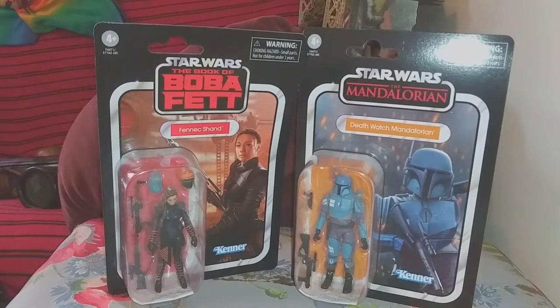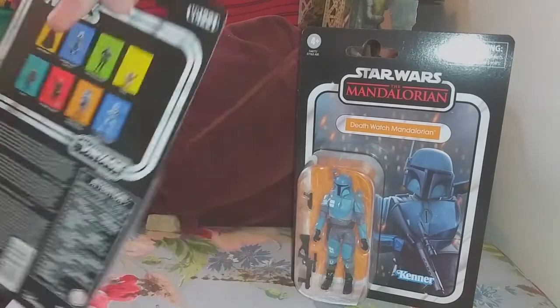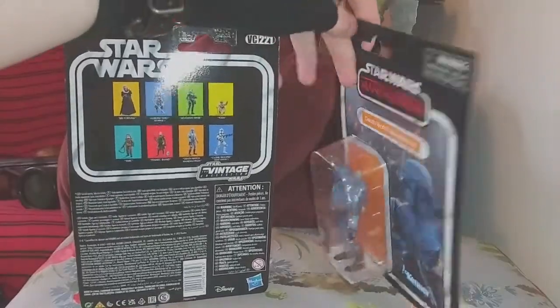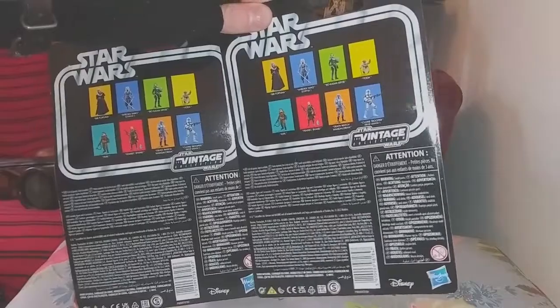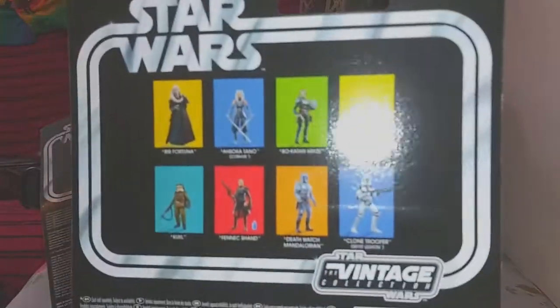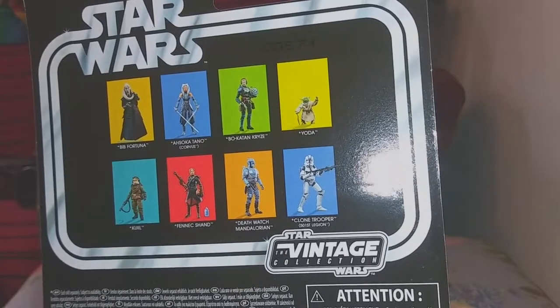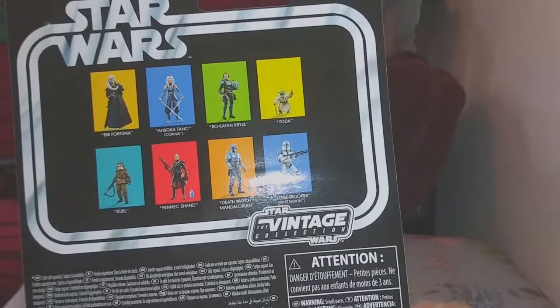We got Death Watch Mando and Fennec Shand! So we'll go ahead and look at the card backs for these. Same card back. Other figures in the wave plus the previous wave. Let's get them out of their plastic prisons.